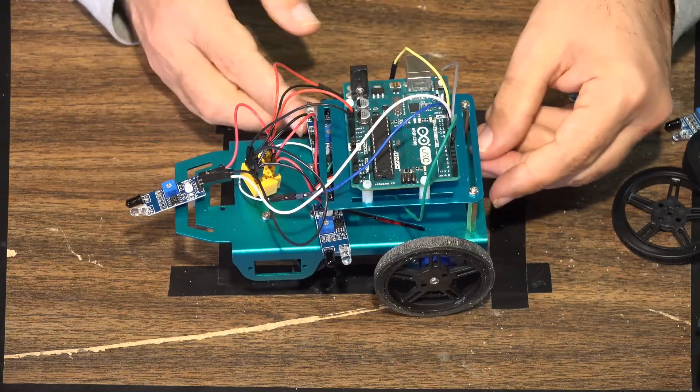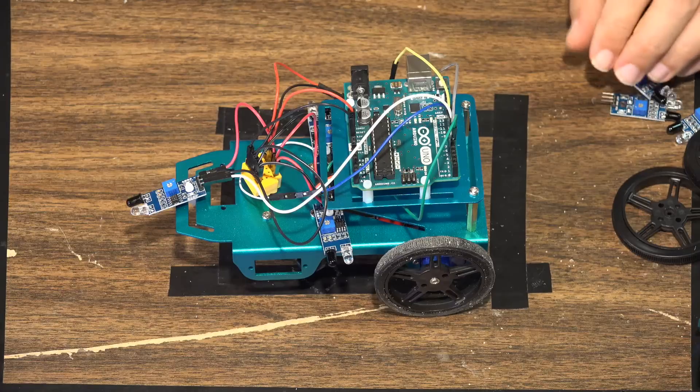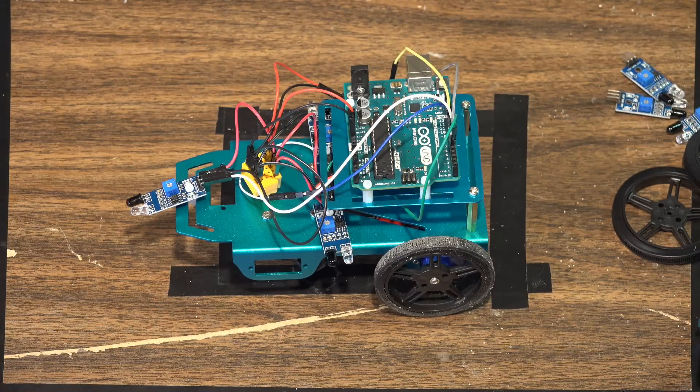Wire management might not be the prettiest, but this will actually turn into a functional robot. Let's go over to the computer and I can show you the code we're going to use to drive this thing.